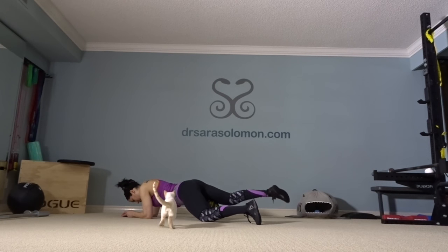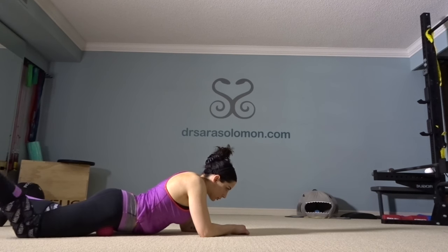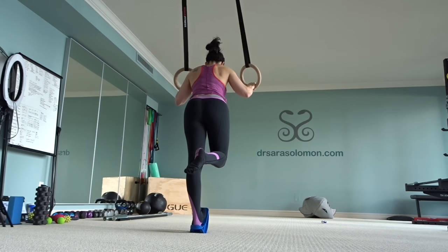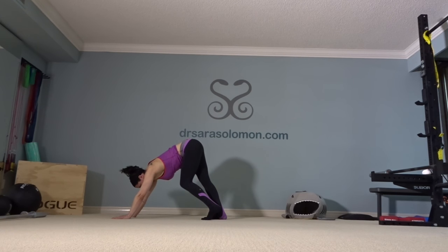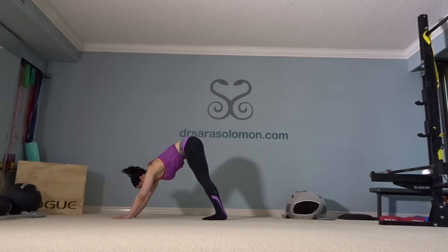Moving along to lower extremities — I like to improve the mobility in my quads. You see me doing foam rolling with tacking. I bought this pro stretch when I was a physical therapy student and I use it to stretch my calves. By leaning forward you can also stretch your hamstrings. Another way I like to stretch my calves is by pushing my heels into the ground — it really burns.